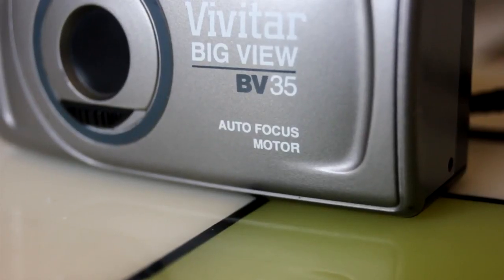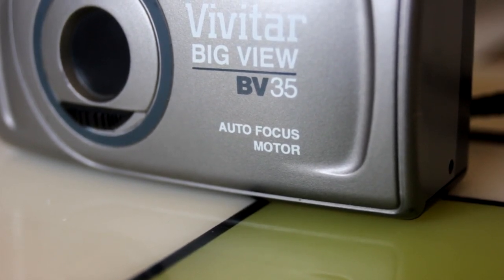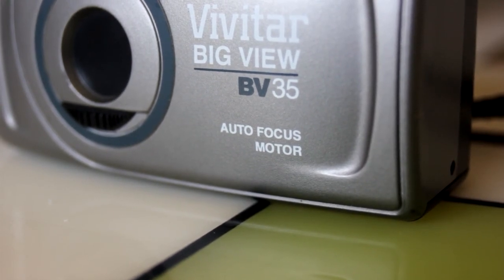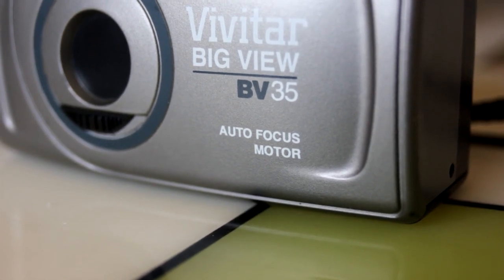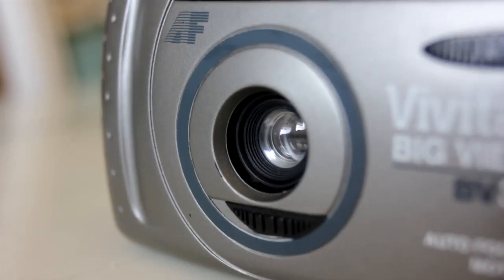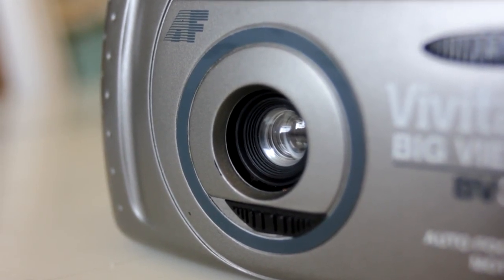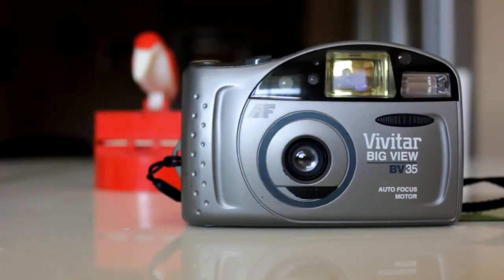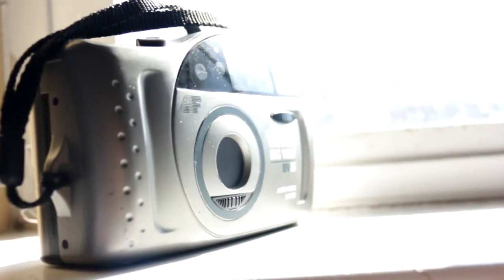While a big viewfinder is nice, the BV35 is far from being a creative person's camera. Vivitar, being the budget camera company that it is, used phrases like "auto-focus motor" to market the BV35. But in reality, the phrase means nothing. The camera's fixed lens and narrow aperture meant it focuses on infinity, and everything is captured in focus. That pretty much means you have no control over your image — you can't do things like selective focus, bokeh, or exposure control.